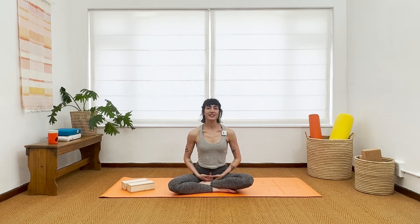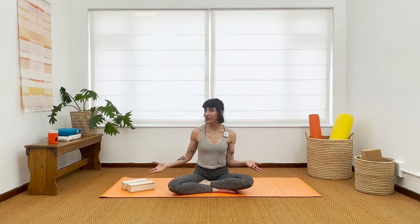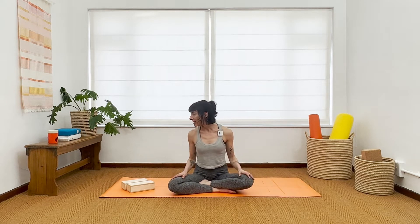Hello everyone and welcome back to Desha Home Studio. Today is just a quick little class and we're working on opening into the upper back, a little bit the shoulders and maybe some lightish back bends, maybe deeper ones if you want. It's quite a fun fluid creative flow and I hope you enjoy it. Two blocks are really helpful, and then anything else you usually bring to the mat to practice with.